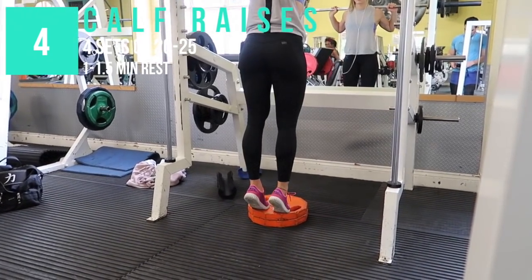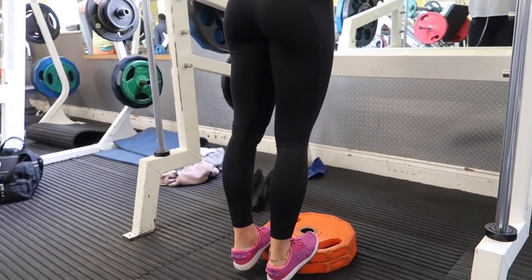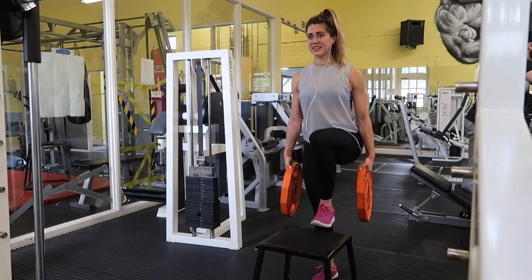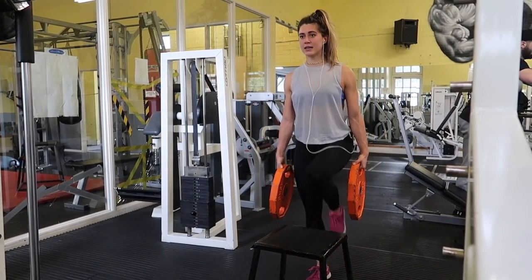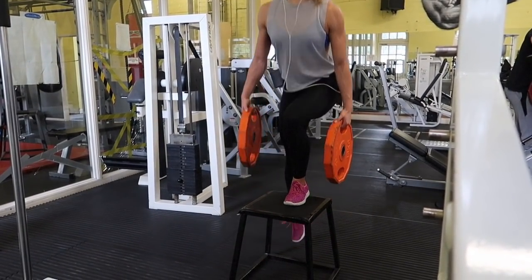After those, I take a little break from all the quad work and do calf raises. I did these on the Smith machine, but there are lots of different ways to do them. I made a little platform out of plates so I could get a negative range of motion. It's very important to only isolate your calves — keep your knee position the same throughout. A lot of people bend their legs and then straighten them, which means some of the movement goes through the quads as well.